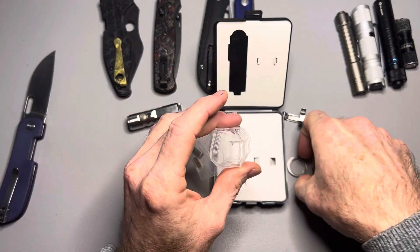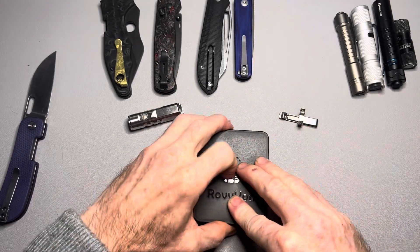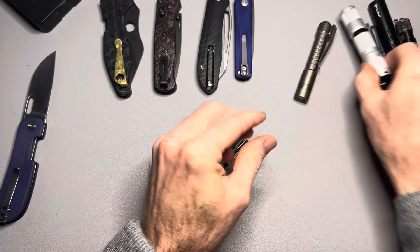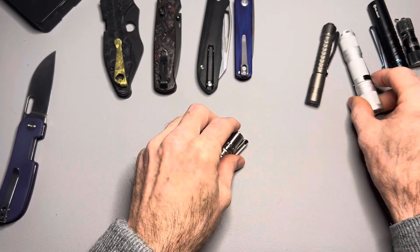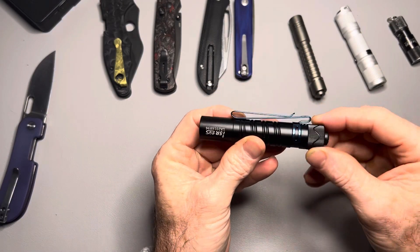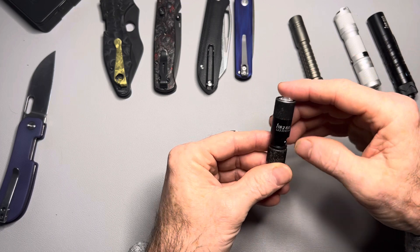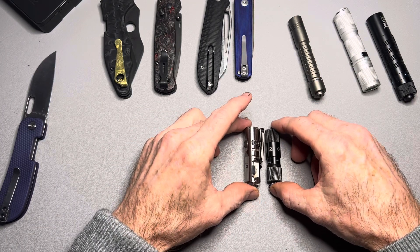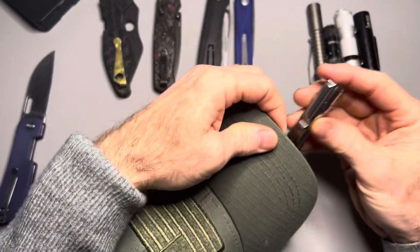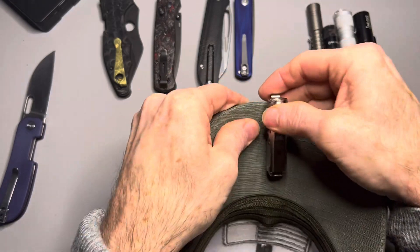I wear a hat mostly at work and I do carpentry work. Sometimes the houses don't have power and lighting is not that great, so I like to put a flashlight on the bill of my hat — and this thing is fantastic for that. I would normally use something like the Lumen Top Tool, which is one of my favorites, or the Raylight Pineapple, or the Olight I5R or I3T. This thing, being smaller, is just fantastic to go in the bill of a hat. You slip it on there and you're good to go. The clip works extremely well and the flashlight doesn't move at all.